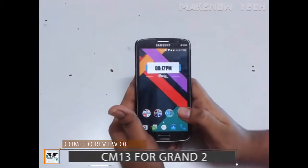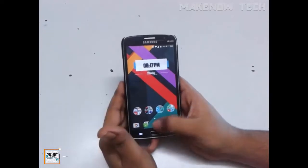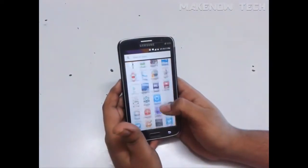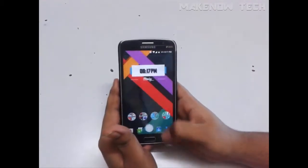Hello guys, welcome to MakeNow Tech. This is the full review of CM-13 for Samsung Galaxy Grand 2. I am using this ROM for a couple of weeks now and I must say that it has really performed well. With no bloatware, the performance is really good.